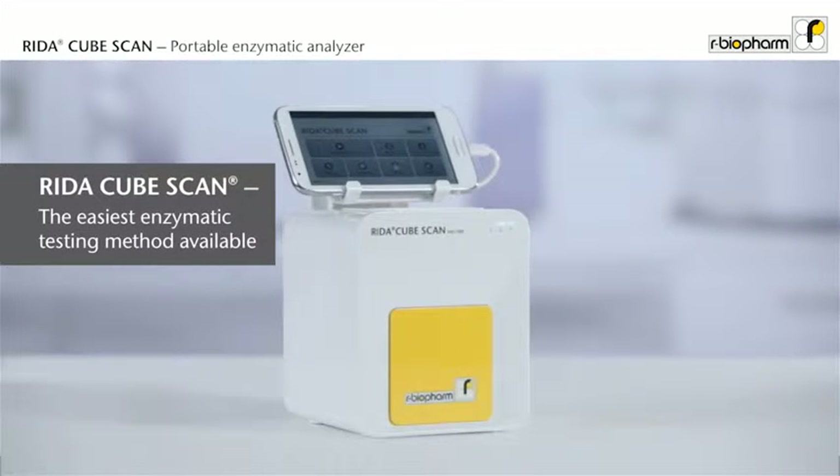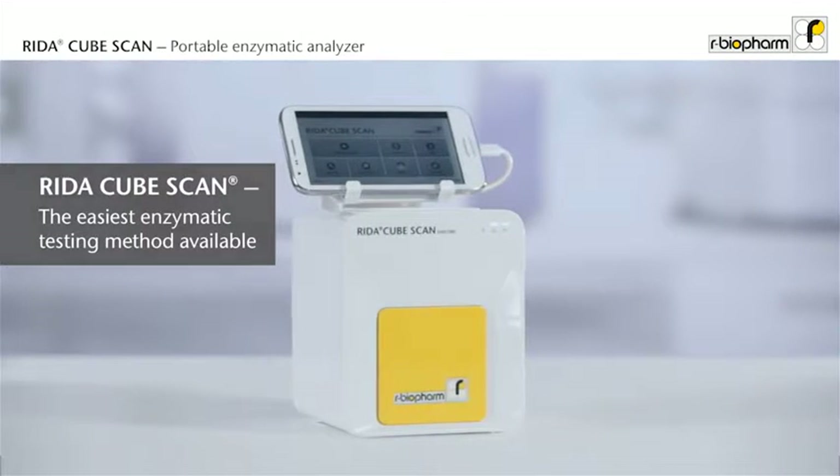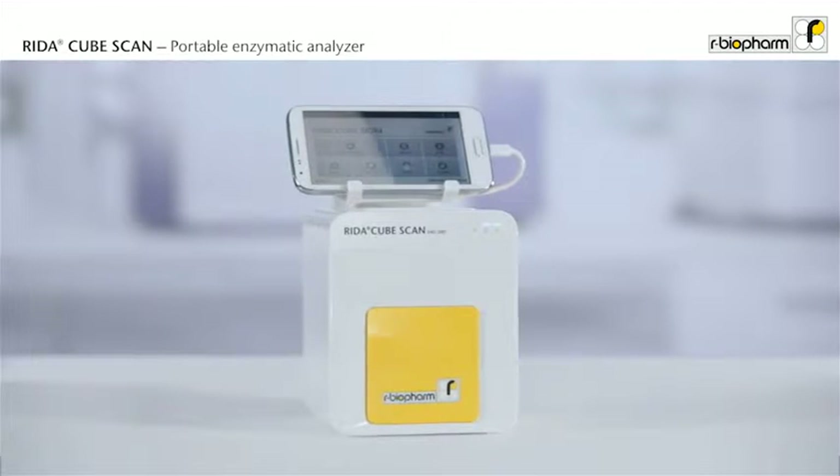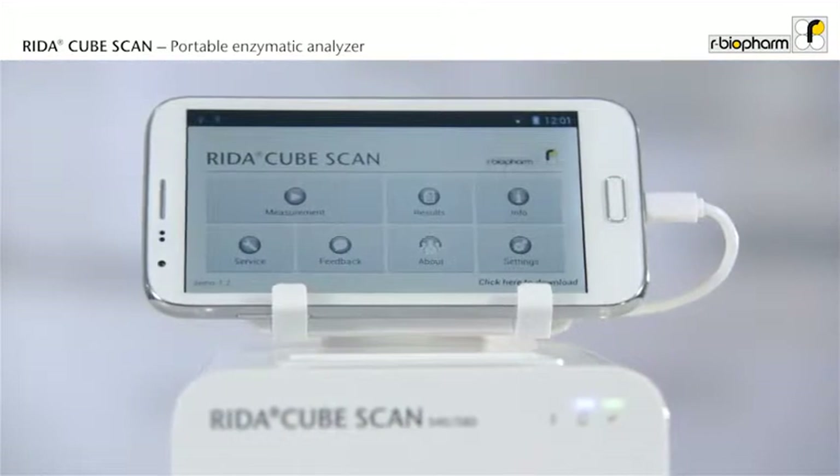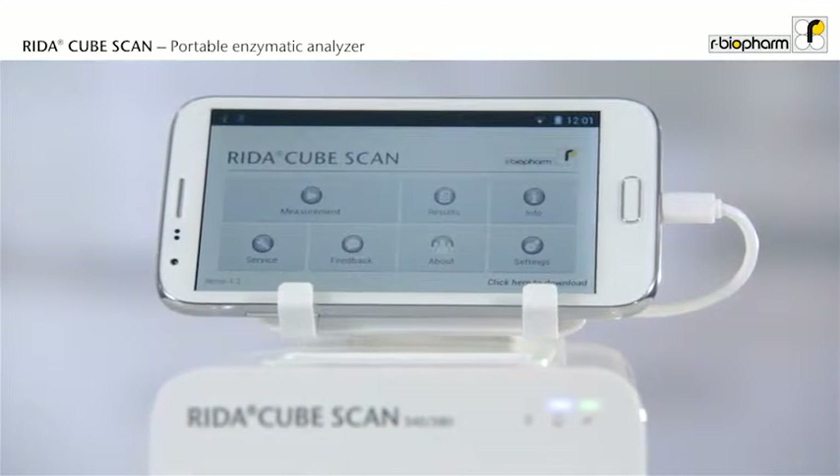Discover the RIDAR CubeScan, the smart way for single tests in enzymatic analysis. This walk-away analyzer is incredibly small and delivers the result in 15 minutes with only one pipetting step.